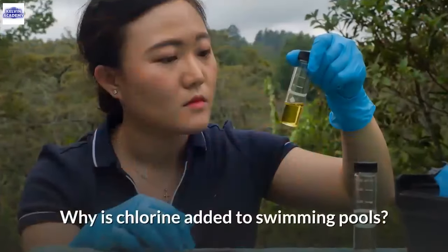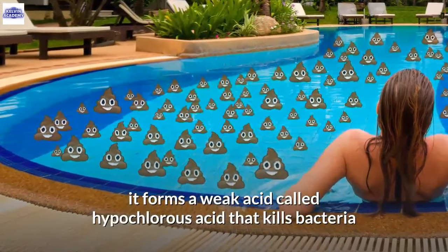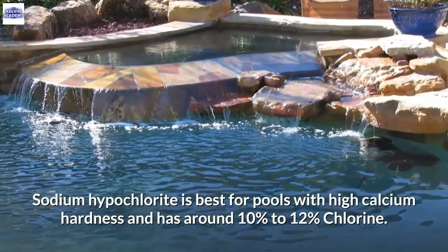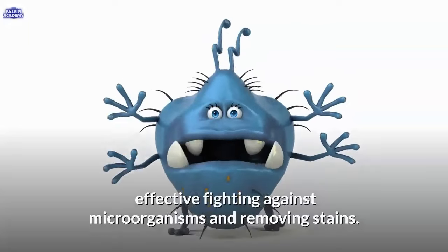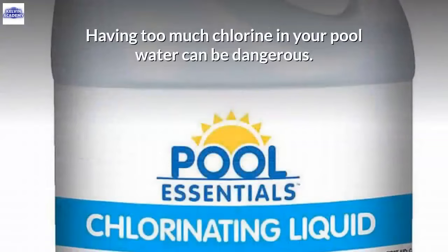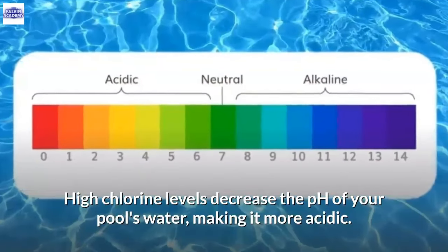8. Chlorine. Chlorine is added to the water to kill germs. When added to a swimming pool, it forms a weak acid called hypochlorous acid that kills bacteria like Salmonella and E. coli, as well as germs that cause viruses such as diarrhea and swimmer's ear. Sodium hypochlorite is best for pools with high calcium hardness and has around 10% to 12% chlorine. Calcium hypochlorite is the most popular type with around 65% chlorine. Having too much chlorine can be dangerous — exposure to high levels can cause lung irritation, skin and eye damage, and provoke asthma.